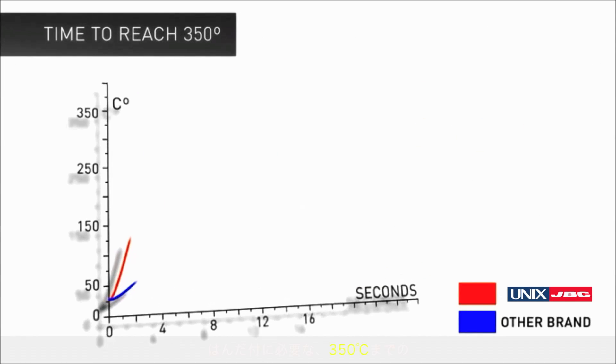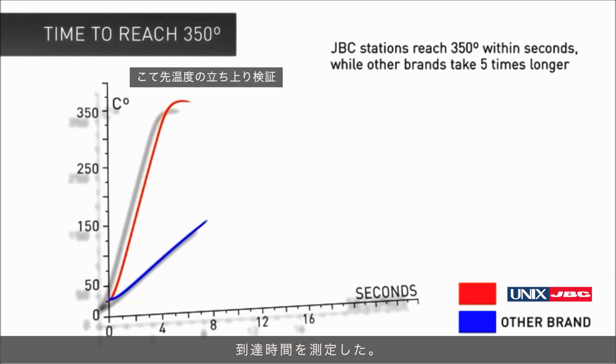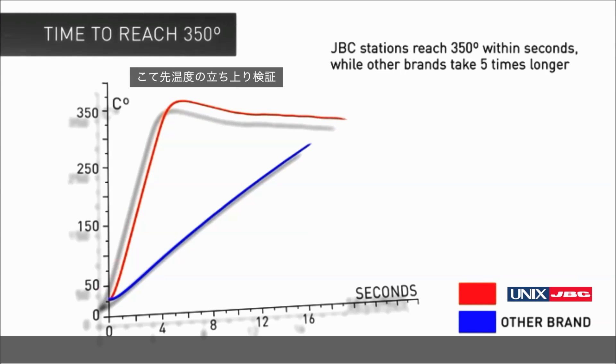The start-up test measures the rate of heating of each system. While a conventional station requires anything between 10 and 90 seconds to heat up, JVC reaches 350 degrees C in only 6 seconds.